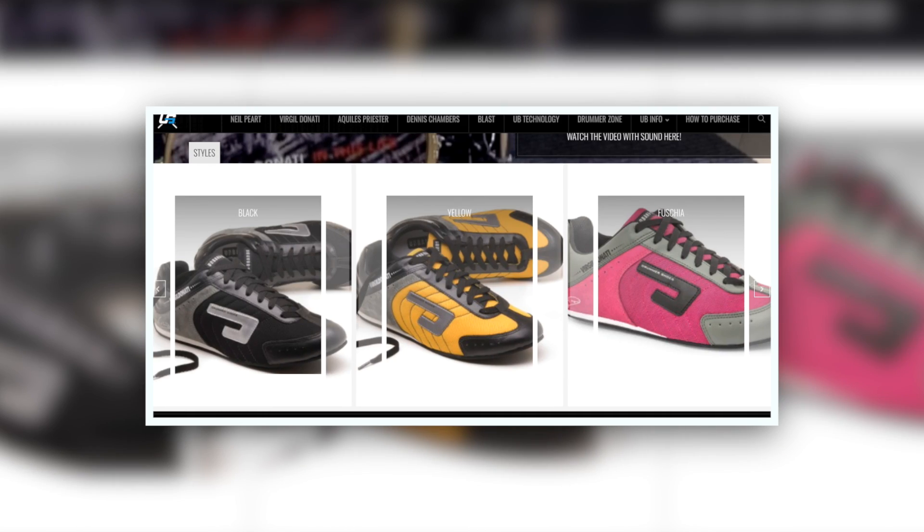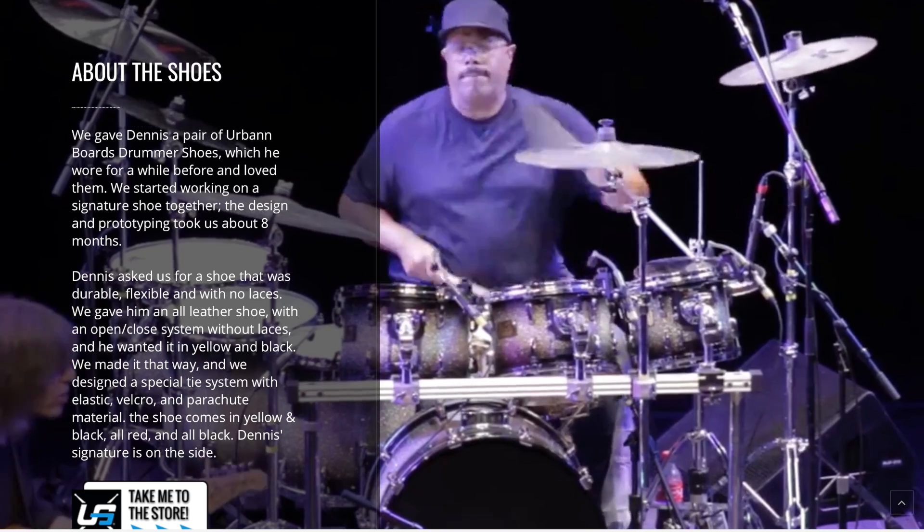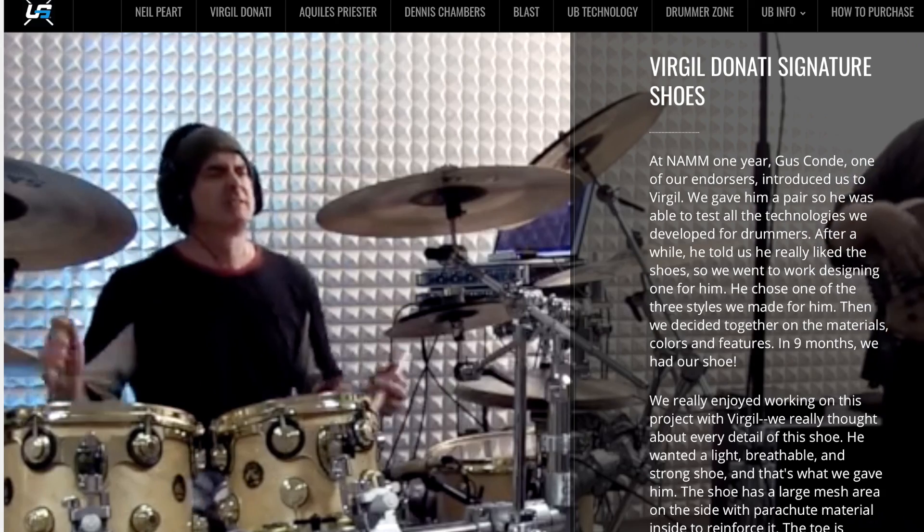These are the Virgil Donati signatures. Two of the biggest artists, Dennis Chambers and Virgil Donati, they use these shoes.